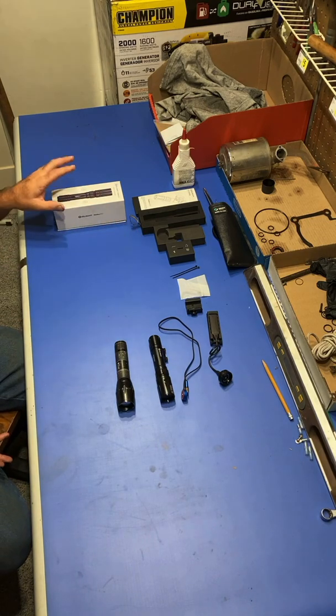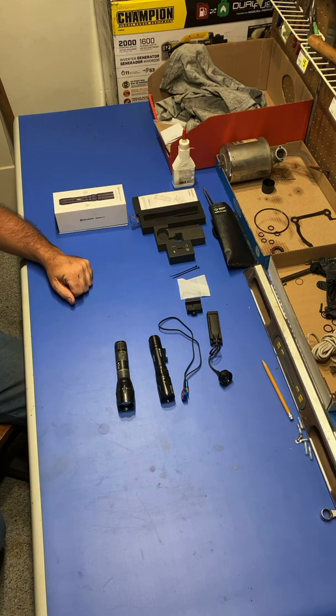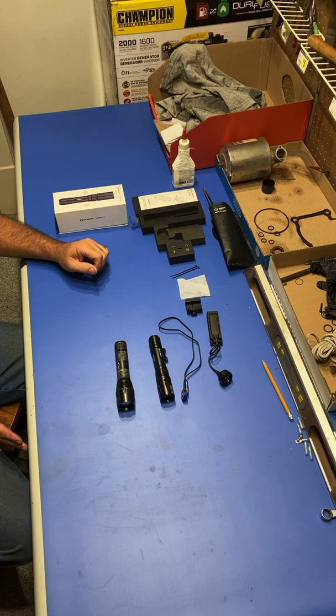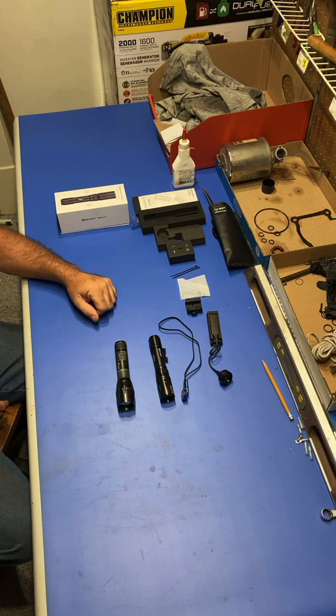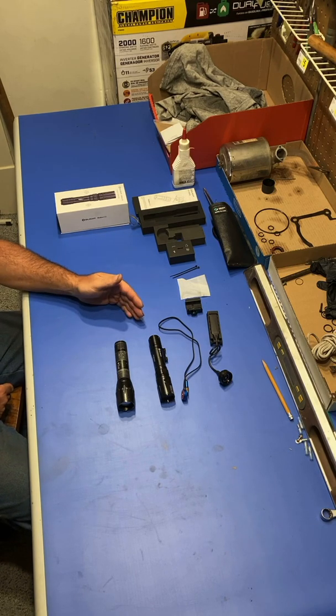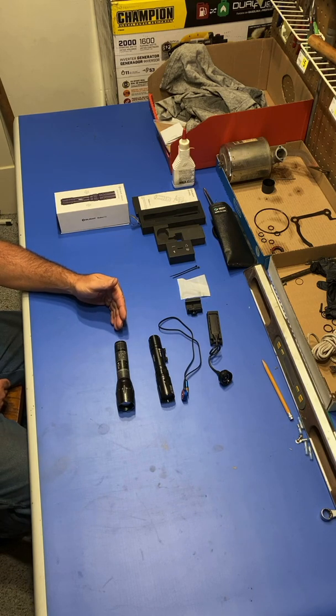I don't make a dime off my videos and I don't have any sponsors. I got this LEP light as a gift, but that's not really pertinent. The reason I'm showing you this is to demonstrate the difference. Not only is the light different, but the intensity of the beam, the way it's focused, and the cost are all different.